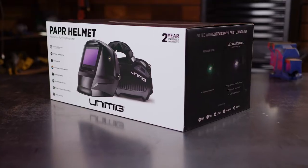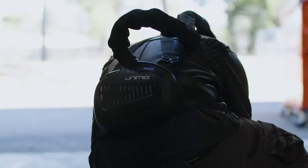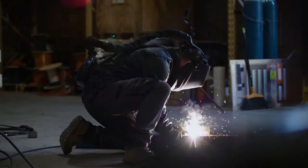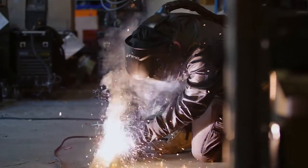What if there was a way to eliminate the heat and the fumes all in one go? What if you could breathe easy for every weld? Well, now you can, with our new improved PAPR helmet. Let's take a look at what you get with the PAPR helmet kit.